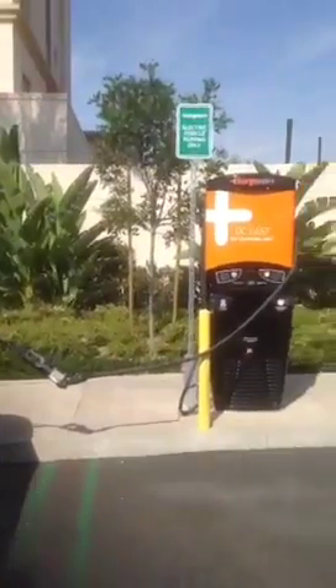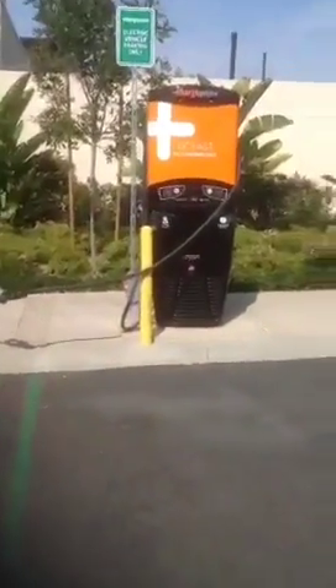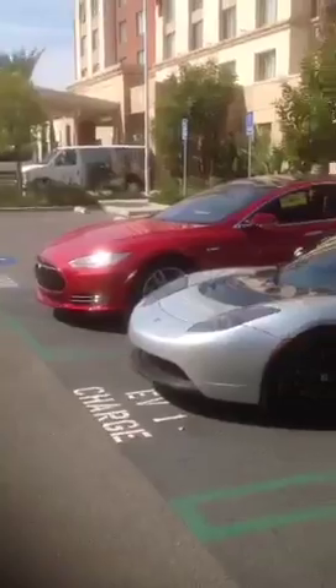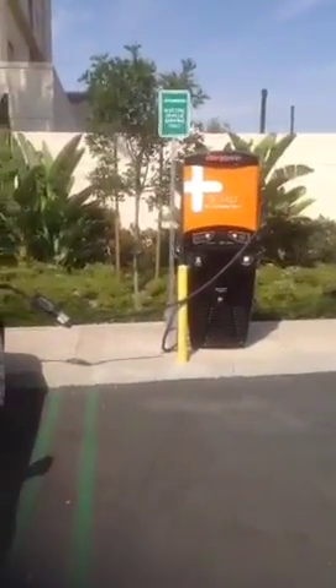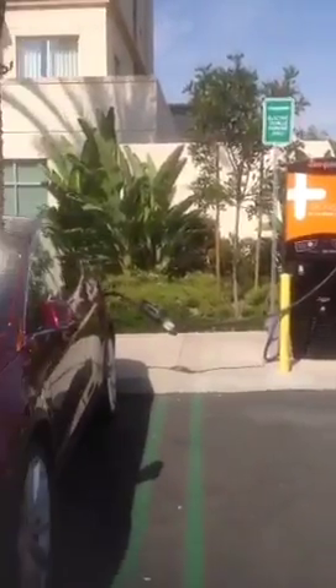He goes, oh, you can go that way. I'm like, no, no. You got no cloud here. The shopping mall has way more cloud — level 2. But most people get by on level 2. If you're traveling, this is a great spot for it. The guys at EV Oasis did a great job finding and sourcing this location and have upgraded to these liquid-cooled charge points, which were made by Tritium out of Australia.